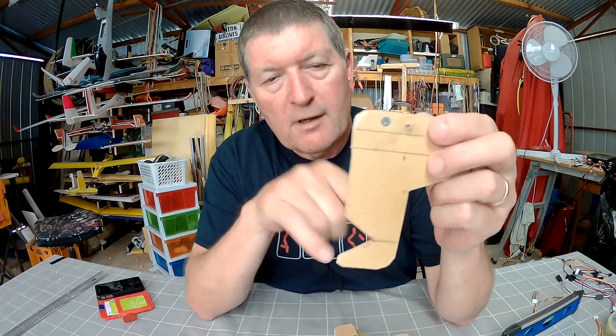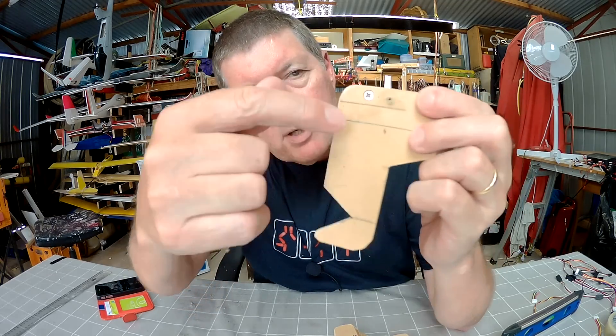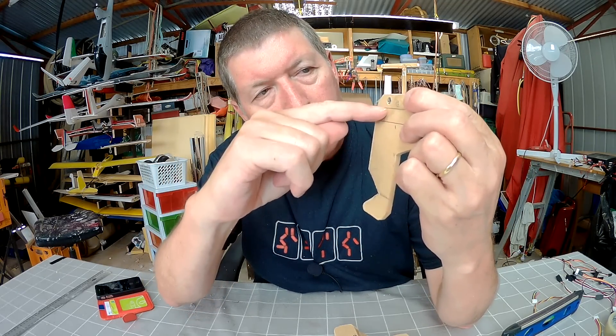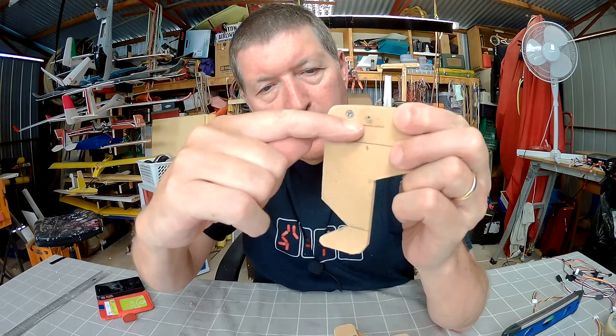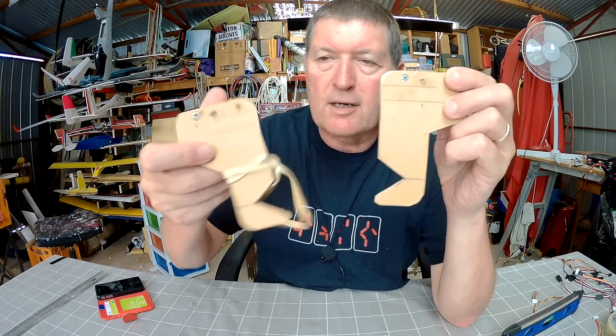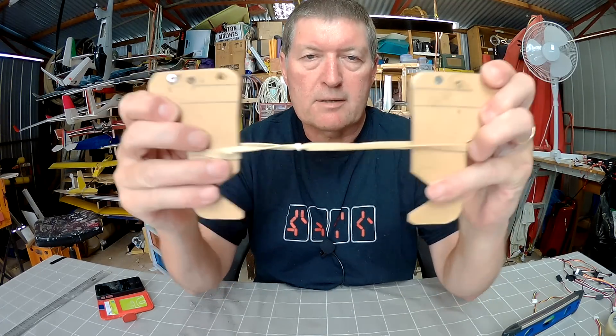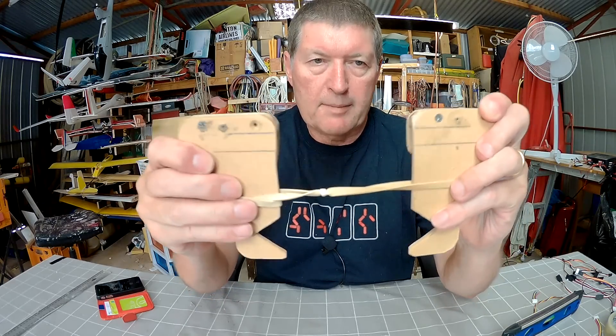Then I've just cut out these V shapes, carefully measuring from the top line down to the apex of the V, making sure that it is identical on either side. And I've just got the rubber band there to help hold the clamps together.